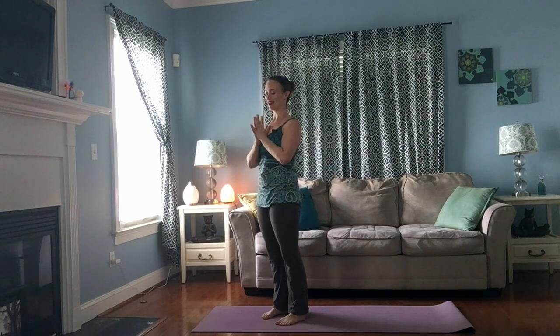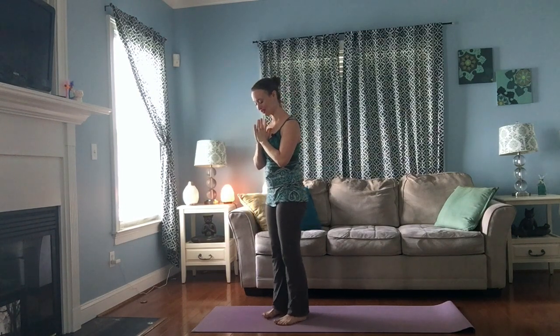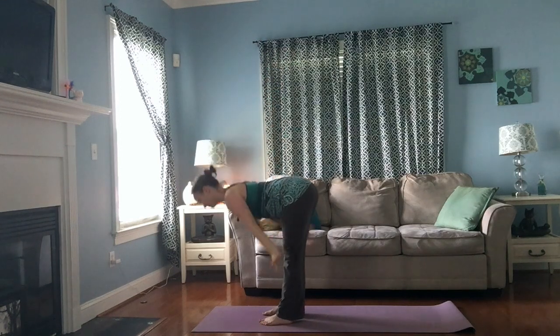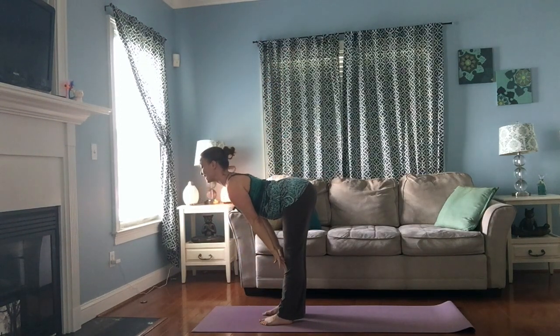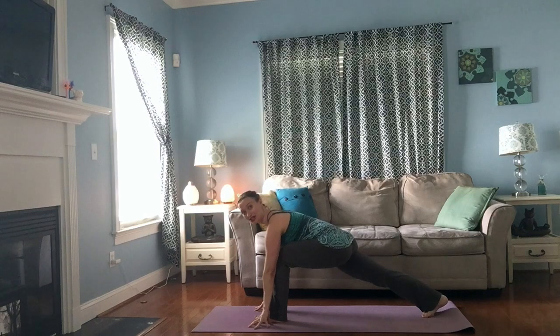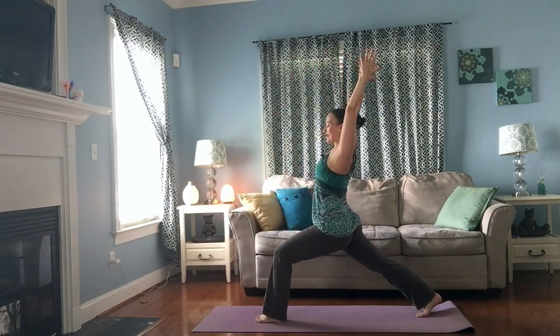Notice the breath, notice the heartbeat — just a little bit of movement can really start to speed everything up. With your next inhale reach your arms wide out to the sides, lift them up and overhead. Exhale, bend at the hips, bow. Inhale, reach your chest, come halfway up and lengthen. Exhale, step your right foot all the way back behind you so your front knee steps right over your ankle, and inhale, lift yourself up — high lunge.